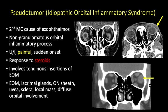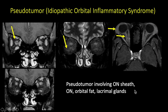Pseudotumor, also known as idiopathic orbital inflammatory syndrome, is the second most common cause of exophthalmos. It is a non-granulomatous orbital inflammatory process, mostly unilateral, causes pain with sudden onset, and responds very well to steroids. It involves the tendinous insertions of the extraocular muscles, and multiple orbital structures can be involved. Here we see soft tissue infiltration in the preseptal space bilaterally, thickening and enhancement of the sclera on the right side, and in a different patient, multiple extraocular muscles only on the left side were involved. Pseudotumor can also cause thickening and enhancement of the optic nerve sheath complex.